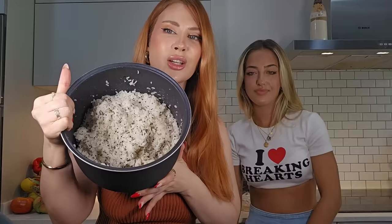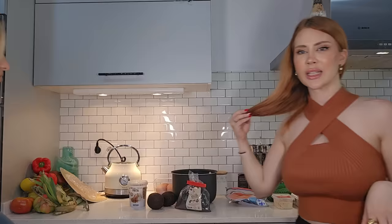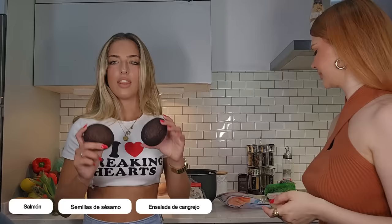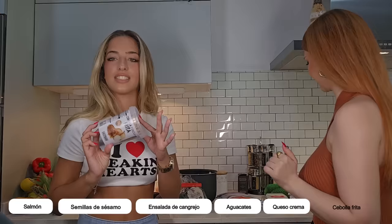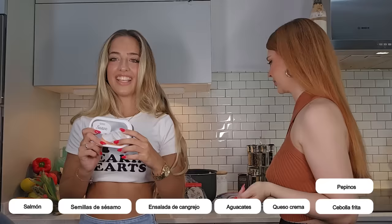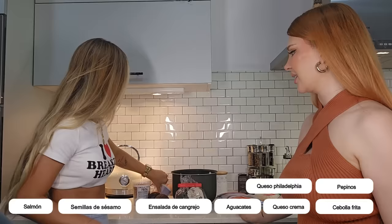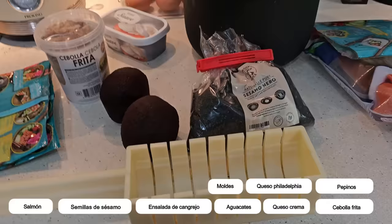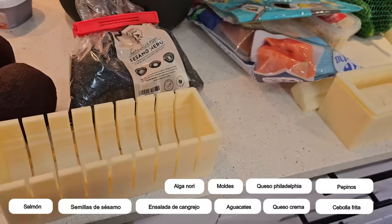El arroz está fresquito porque está en la nevera. El salmón estaba congelado y ya se ha descongelado. Aquí estarían todos los ingredientes: salmón, semillas, sésamo negro y también el sésamo normal. Esta es la ensalada de cangrejo que lleva también piña. Dos aguacates, queso crema, cebolla frita, pepinos, queso Philadelphia. Y creo que está todo, así que vamos allá. ¡Ah, y los moldes! Es importante. Nos hemos olvidado de algo súper importante que son el alga nori, y también un bol con agua para ir mojando el cuchillo y poder cortarlo bien.